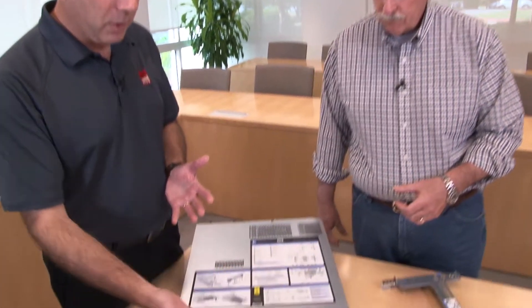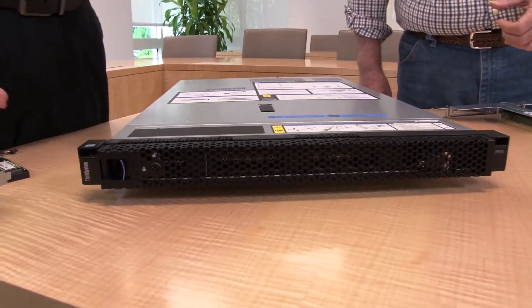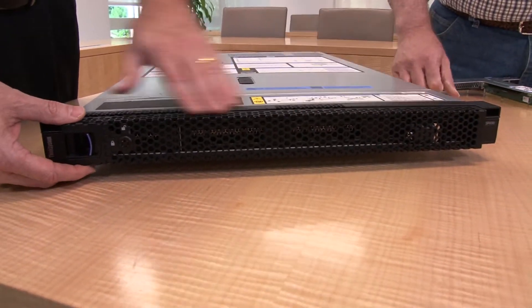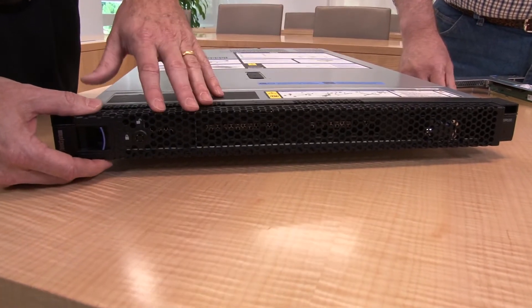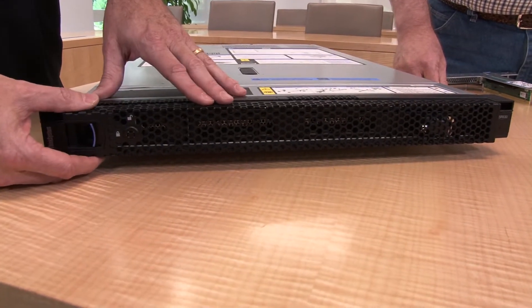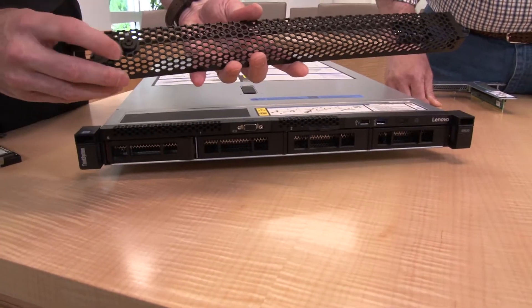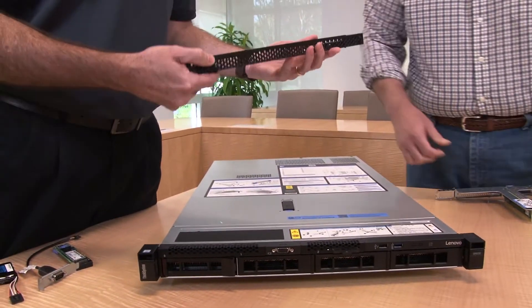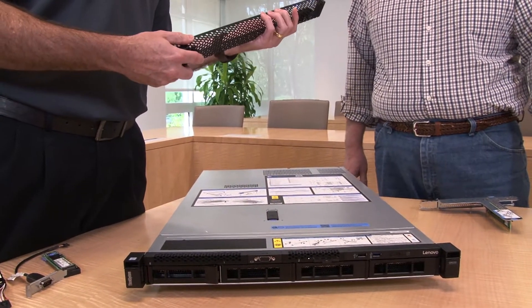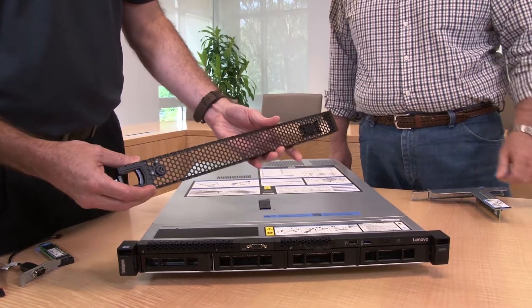Let's look at the components — the front, the back, and inside. On this system we have the optional security bezel, which is used to prevent access to the front drives. You can remove it very easily; it has a key at the front to lock it. The SR630 and the SR530 share the exact same security bezel.